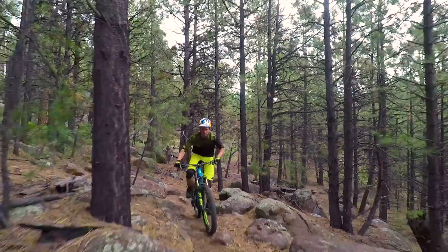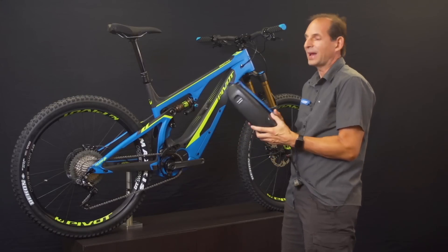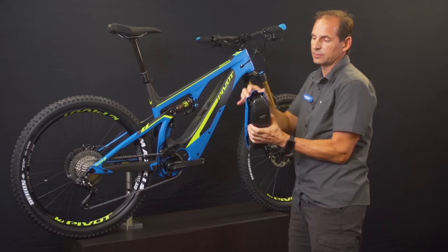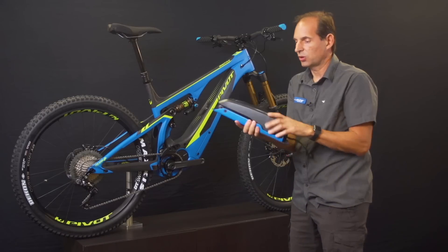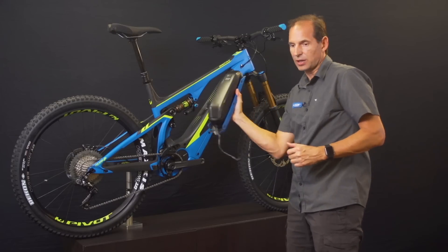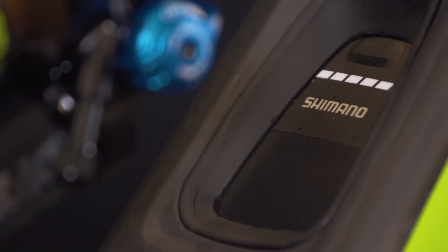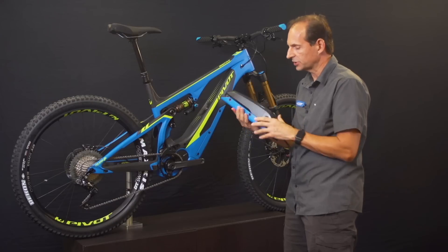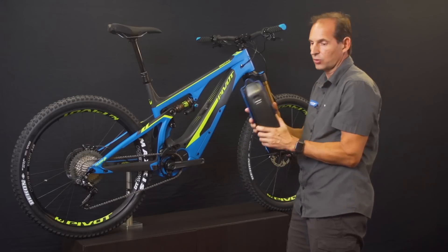One of the things most unique about the Shuttle is how we integrated the battery system into the frame. We worked with Shimano and took the external battery design, replaced some of the front bracketry, and mounted it to our own carbon fiber bottom casing on the frame. This allows the entire battery to be housed in a tray and easily slide up and into the frame. The frame features automotive quality gaskets all the way around so that the lighting indicator is accessible from the top and the battery charging port from the side — you do not need to remove the battery to charge.